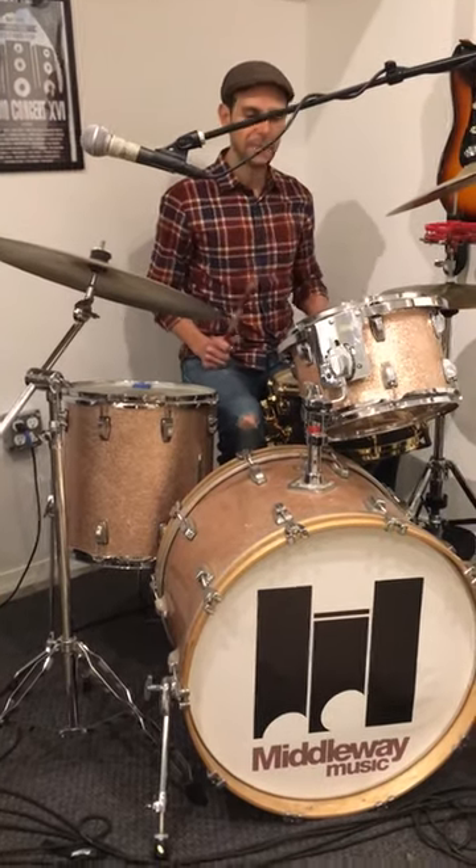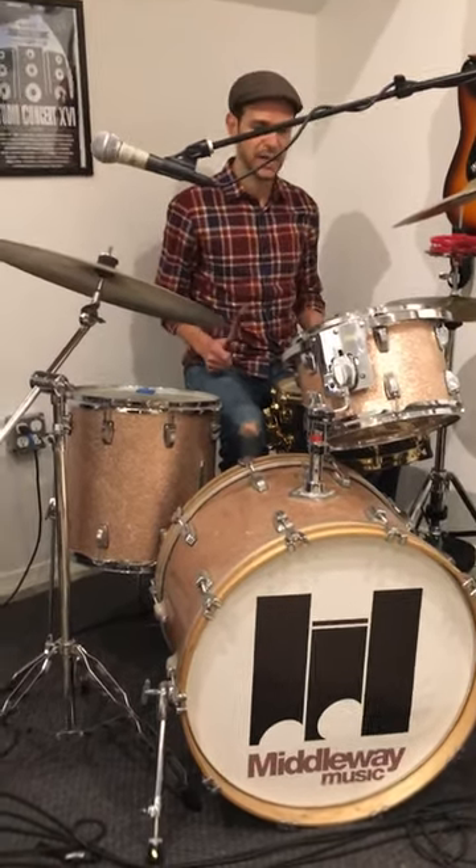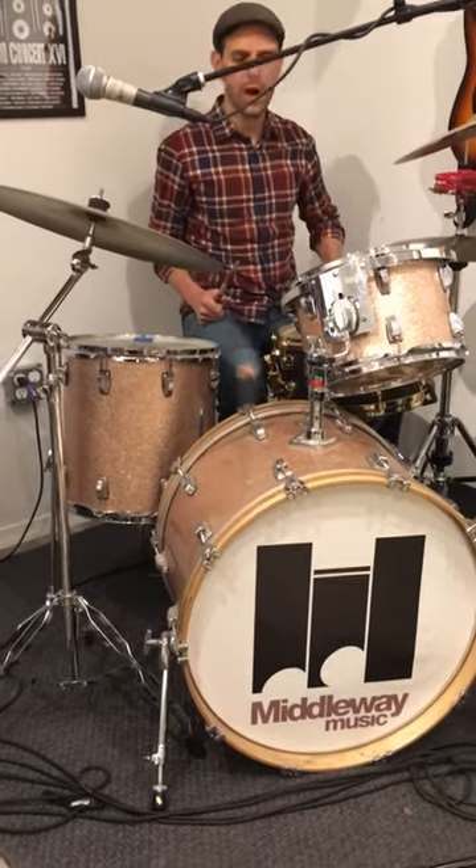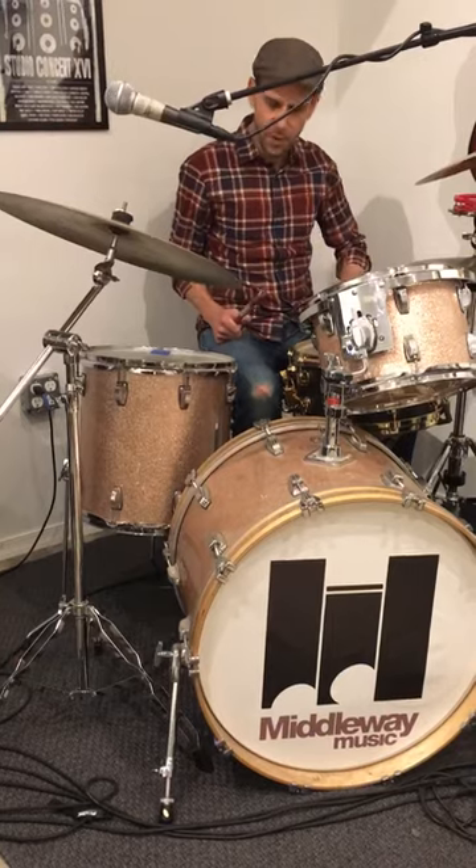You play a backbeat snare, two and four. That's not hard either. Try to connect those like this: one, two, three, four. One, two, three, four.